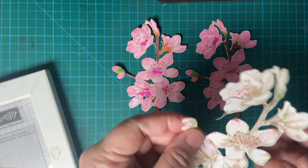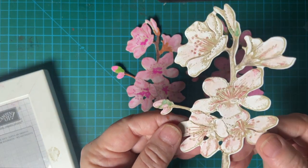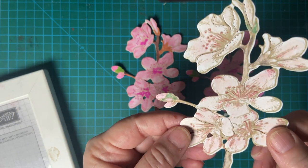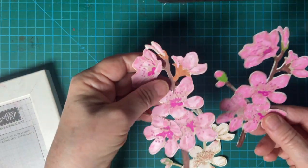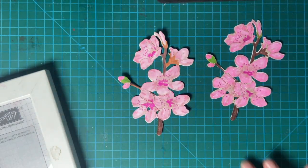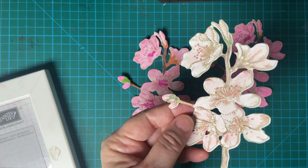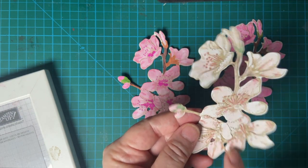This one I did with my Derwent watercolor pencils. It's a lot lighter. So tell me which one you like better — the alcohol markers or the watercolor pencils. I haven't used these in a long time; I need to do more of that.